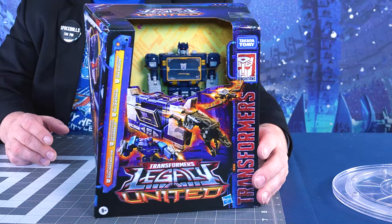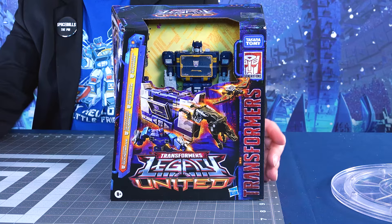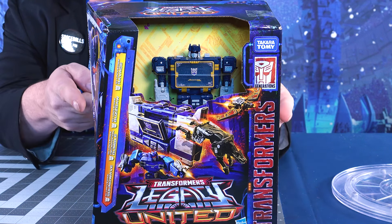This basically includes the Voyager version of Soundwave that was released during the Netflix line, though with some redeco, along with a repaint of Laserbeak so that we finally have a Buzzsaw in modern mold, a repaint of the Ravage, and Rumble because he's blue, but in the kind of original G1 Frenzy colors. And that's from the Studio Series, so we're mixing and matching here a little bit.